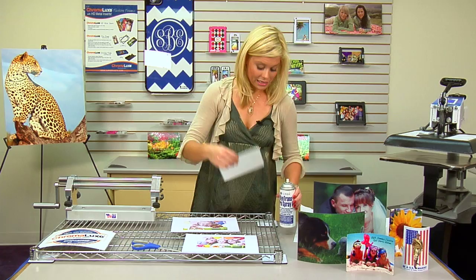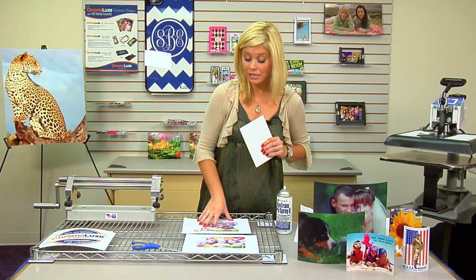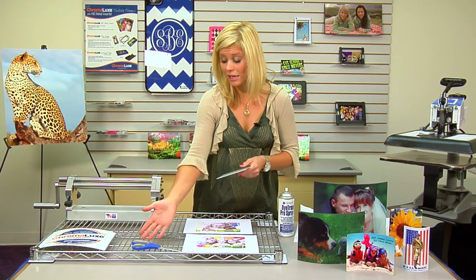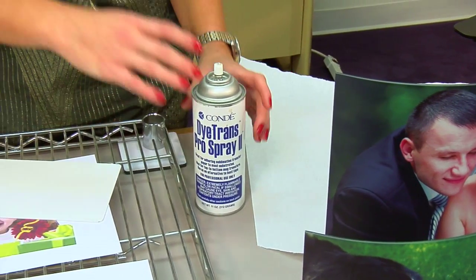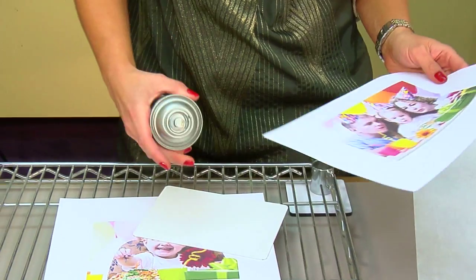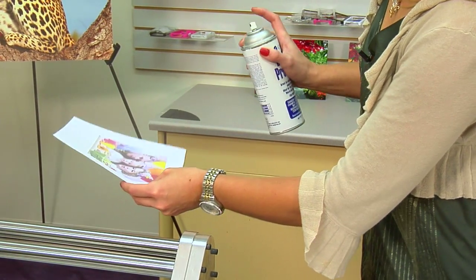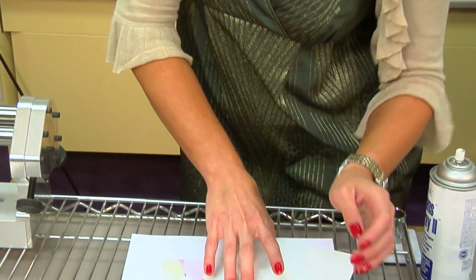I've brought my piece of Chromelux. I have two different images, and I'm going to be pressing those at the same time, so I brought some Pro Spray to help. You can cut your images if you would like — you do not have to. And a sheet of protective paper. So what we're going to do first is lightly mist our image so that we can apply the substrate. I'm going to grab some Condi Dytrans Pro Spray, lightly mist over my image, and we'll be able to apply our piece of Chromelux.